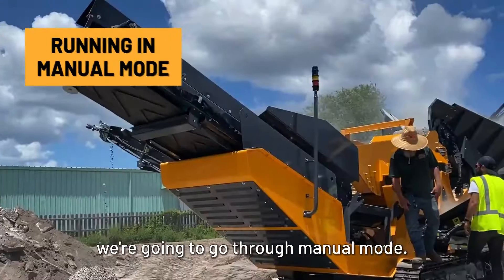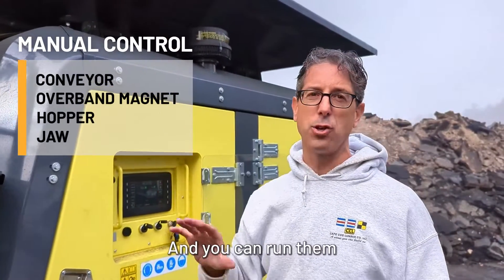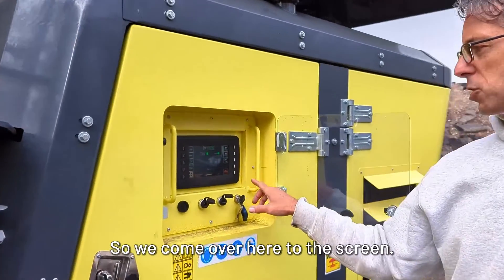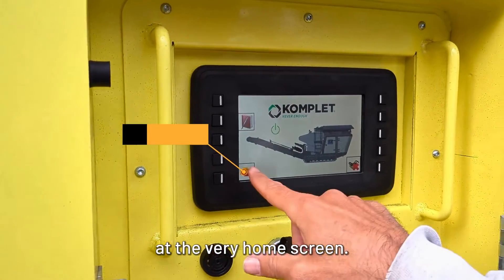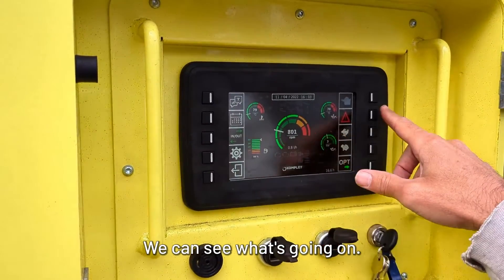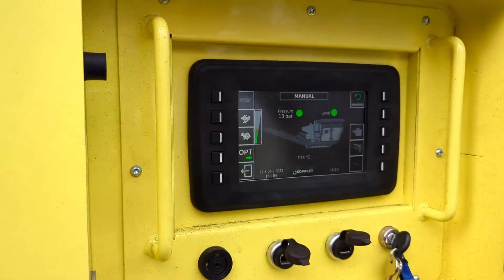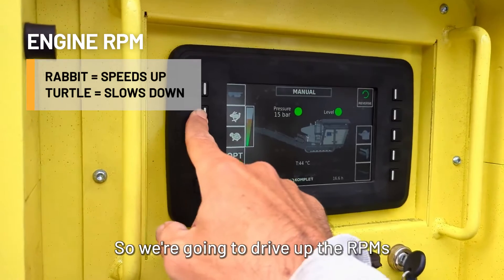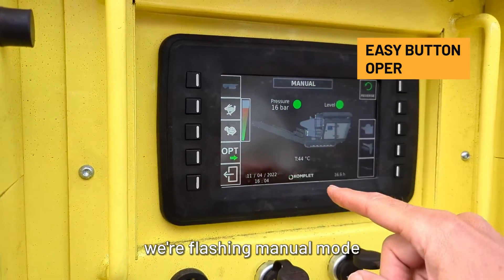Now we're going to go through manual mode. This gives the operator control over each function: the conveyor, the overband magnet, the hopper, the jaw — and you can run them separately if you want. You can also control RPM. We come to the home screen, go to the engine icon, and hit that. We have these controls and can see what's going on. We go to the jaw function, switch to manual mode, and now you can see we can turn up the speed of the engine by driving up the RPMs with the rabbit. We see that nothing is running — we're flashing manual mode.